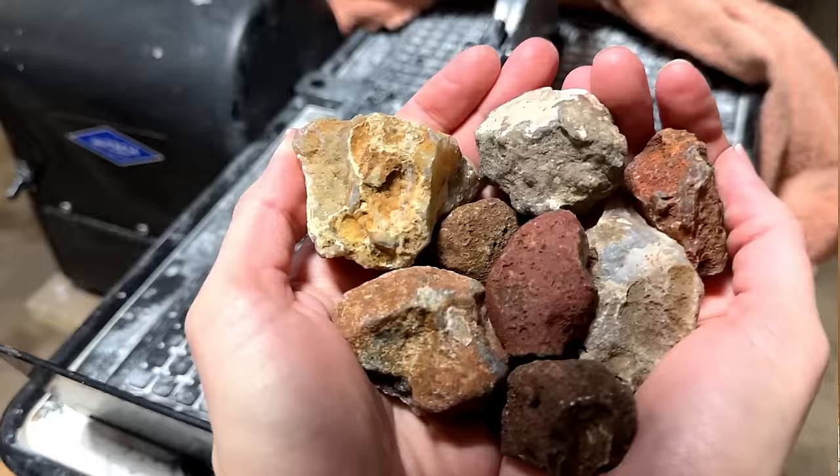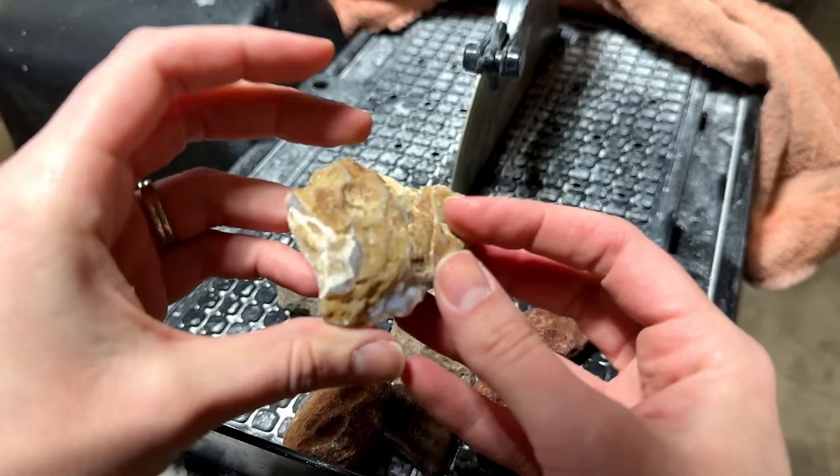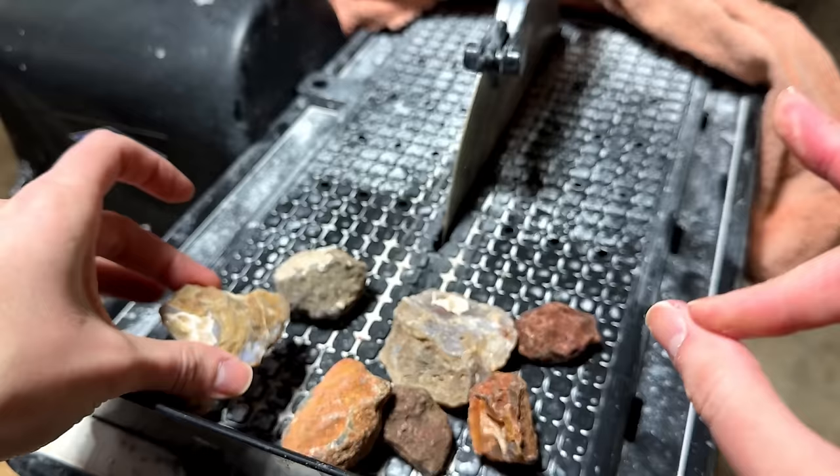Here are all of the Mawali Agates that we are going to be cutting open today. I am so excited. As you can see on the outside, they look pretty unassuming, but let me tell you, there are going to be some absolutely gorgeous bands on the inside of these and I just cannot wait. Okay, let's start.